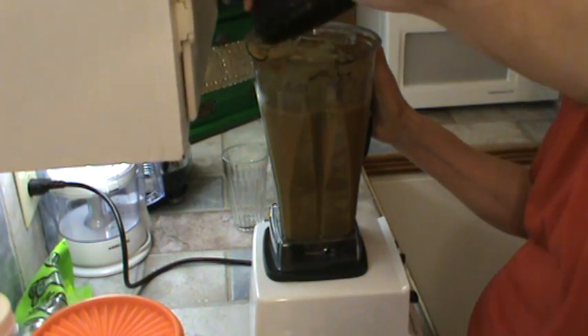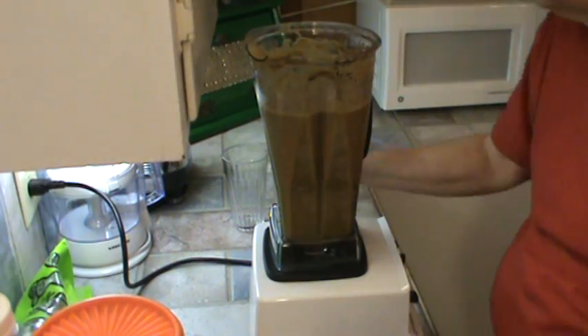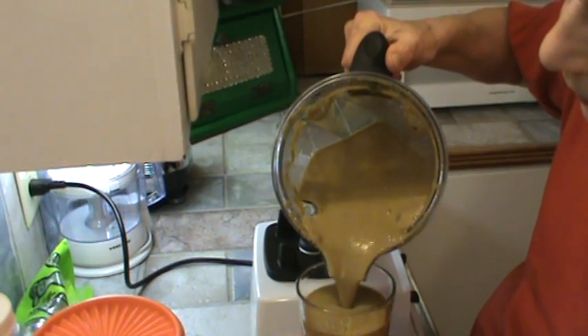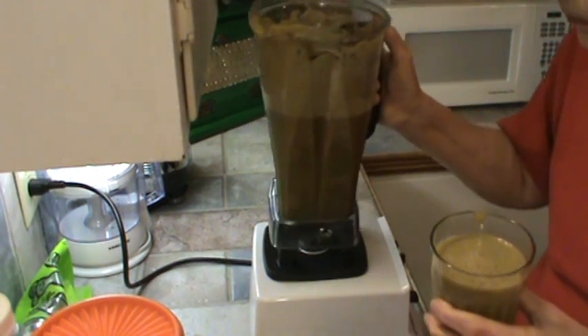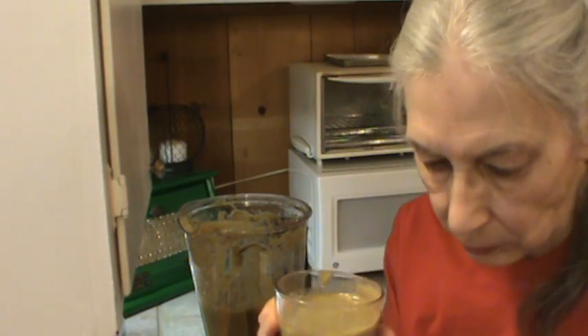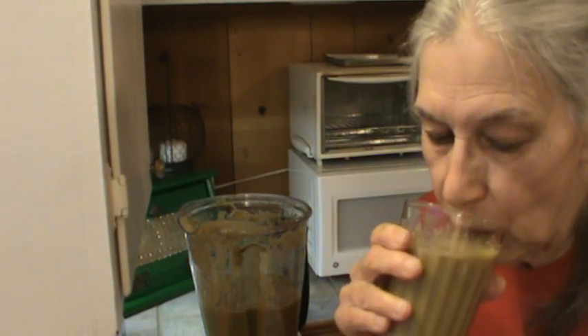Well, it's not red like V8, but it does taste similar. This is probably healthier than V8, actually. I did have to add a little tablespoon of sugar just to cut the sourness. I can't quite tell what it tastes like, but it does taste somewhat like V8. Doesn't look like V8 though. I think V8 has a lot more tomato in it. I did put six tomatoes in it, but it's good — very good, in fact.